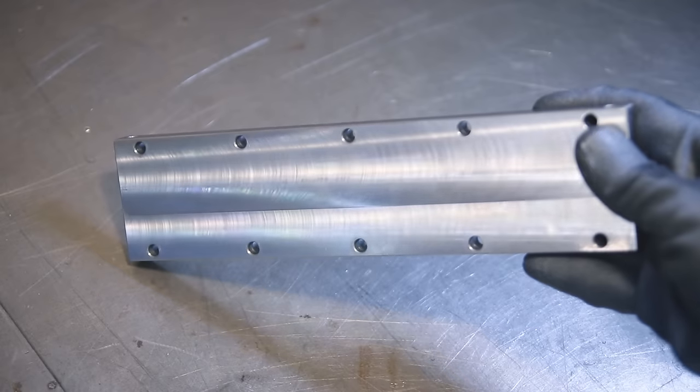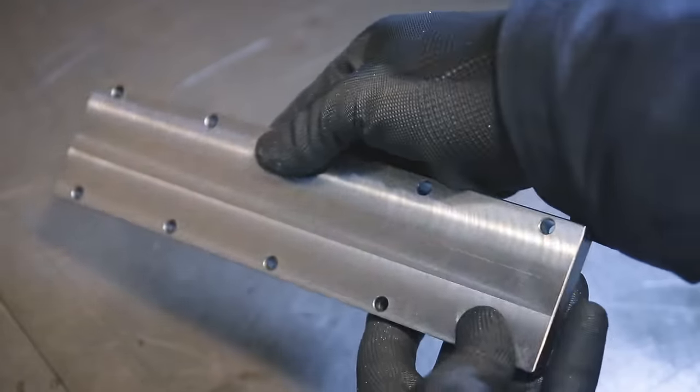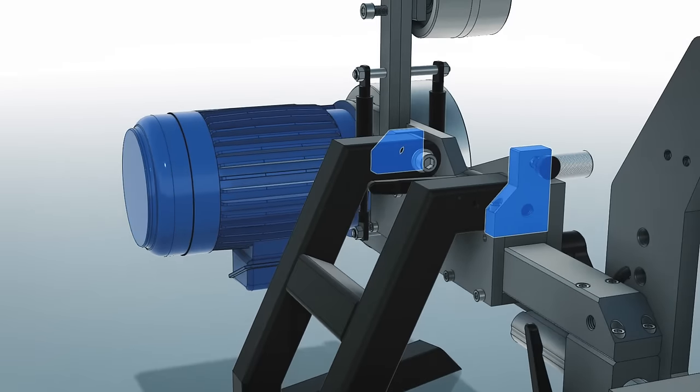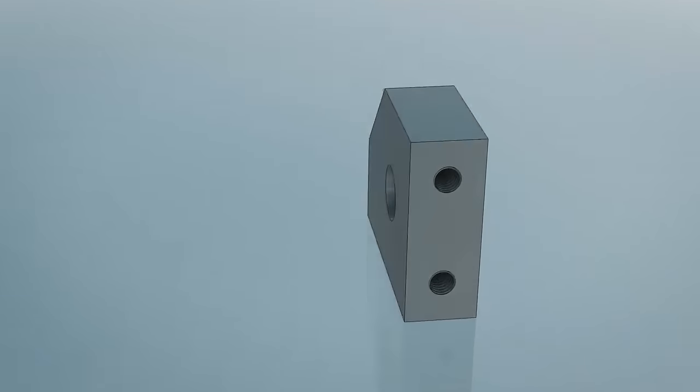Next up is the side cover for the sleeve, and this one's not very interesting so let's go over that quickly. It's basically just a rectangle with some holes in it. Next up are these little hinges, and once those are done you're going to see some of these parts actually come together.